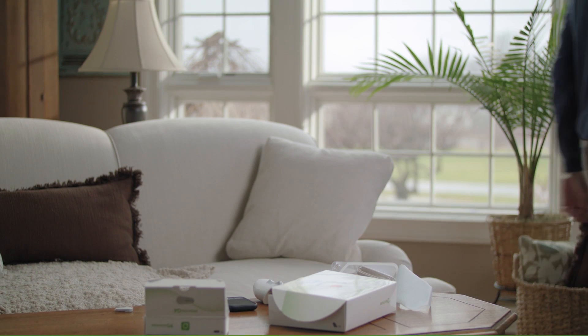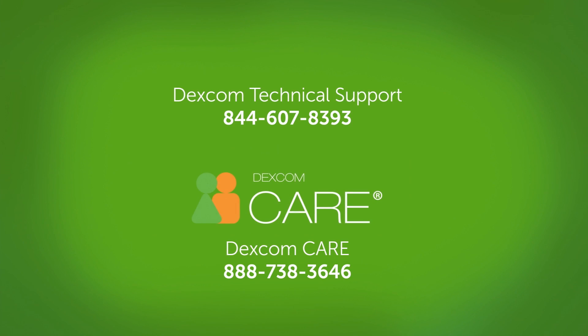That's it. Now you know how to replace your Dexcom G6 transmitter. Of course, if you have any questions during setup or any other time, call Dexcom Technical Support or Dexcom Care.